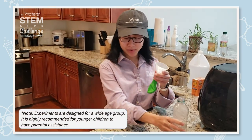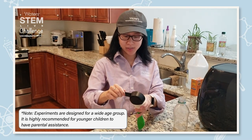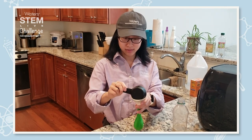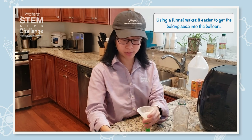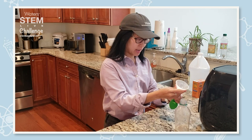First, what we have to do is put the baking soda in the balloon. Baking soda is a weak base — it's sodium bicarbonate. I use roughly one-fourth, but the ratios can differ depending on how much you have on hand.